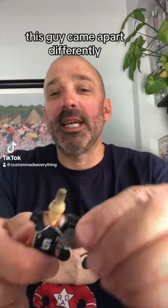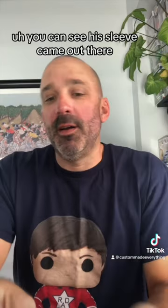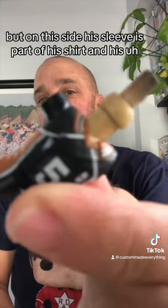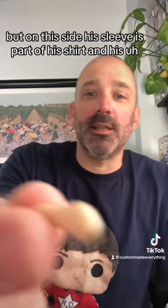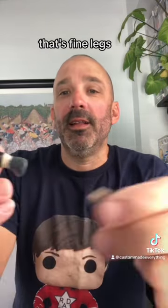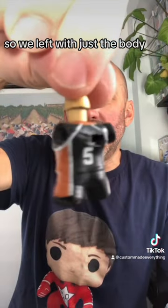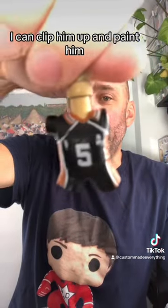We got him boiled up and taken apart. This guy came apart differently — you can see his sleeve came out on one side, but on this side his sleeve is part of his shirt and his arm came out. Either way, I'll take it, that's fine. Legs came out, so we're left with just the body, and that's going to be perfect. I can clip him up and paint him.